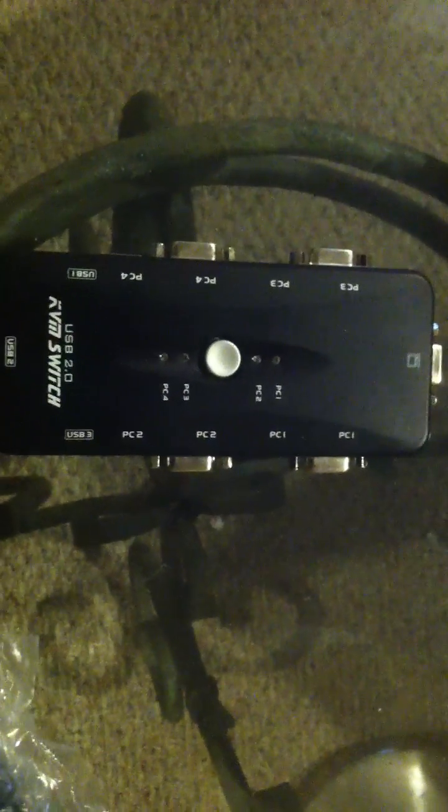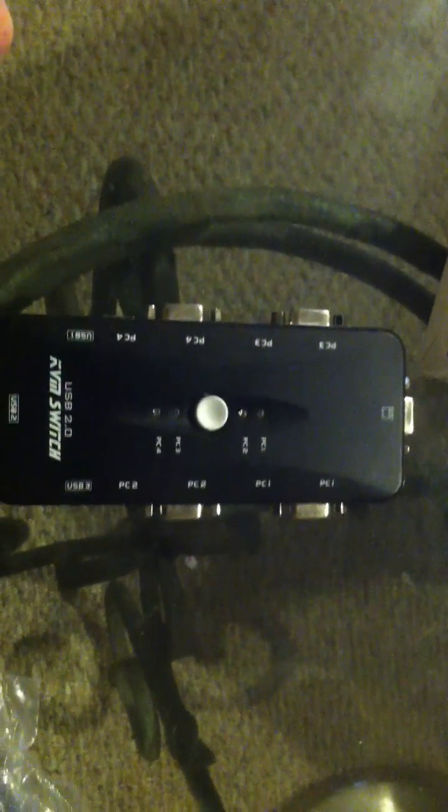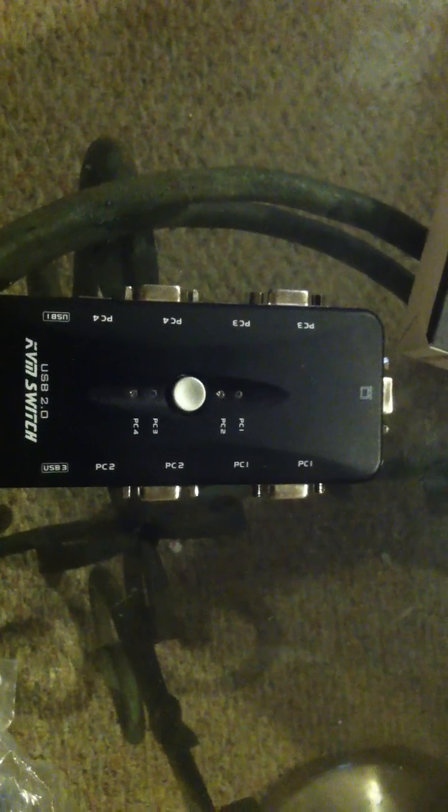What is a KVM switch? Many people want to do this, but they don't know what this thing is or what they want to use it for. A KVM switch allows you to basically share your keyboard and your mouse, along with your display, with another computer.